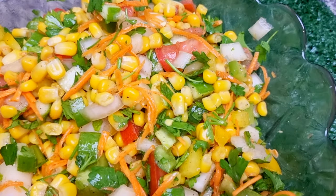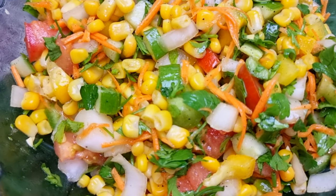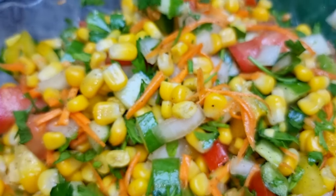Hello everyone. This video is a solid recipe for a healthy and tasty recipe.